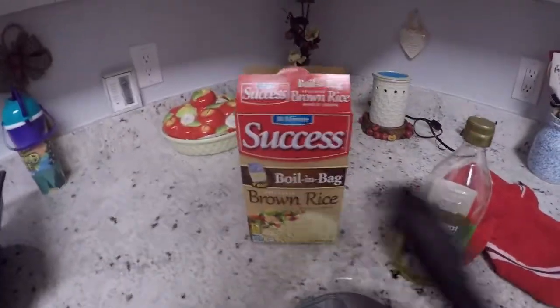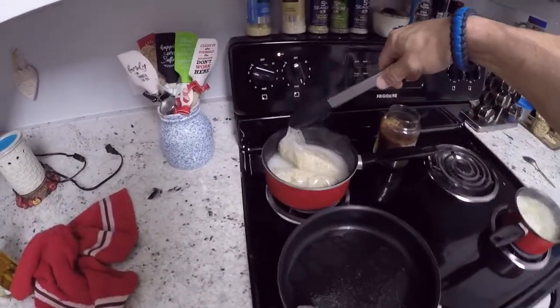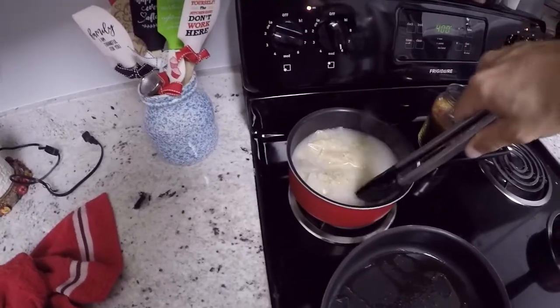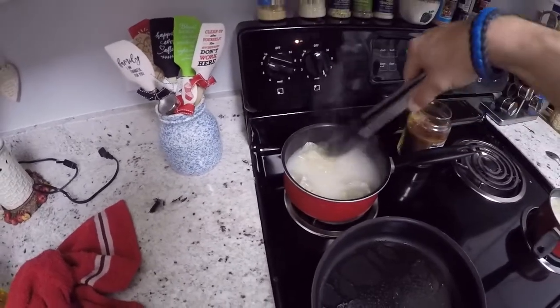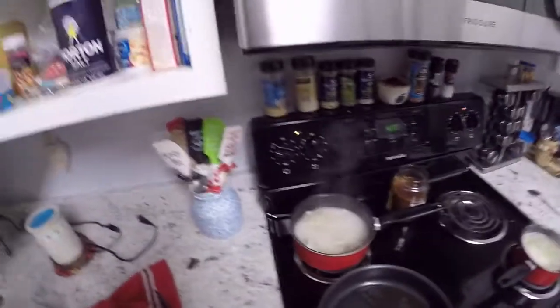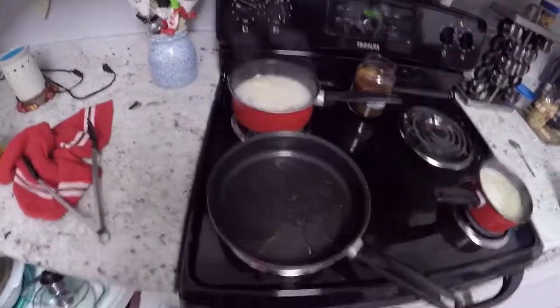It's boiling rice but it's in a bag. I'm not sure I like the idea of putting plastic in with my food, but they say it's USDA grade safe — food-safe plastic, fully biodegradable and edible, probably made out of plant cells or something. Okay, so this is getting ready.